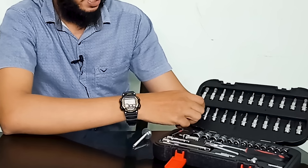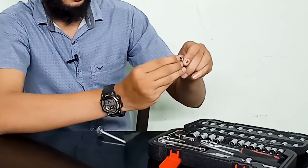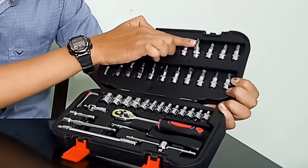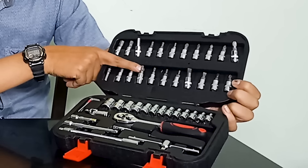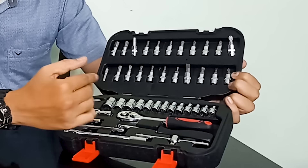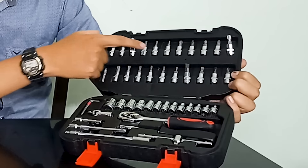There is an extension to this drilling machine. We can connect it with each driver. You can use a 5-in-1 screwdriver for general purpose — it includes Allen, plus, star, minus, and Torx drivers. This is a nut driver available in 4mm and 14mm. We can use these nuts for general purpose. These are extension rods, flexible rods, and high-torque rods.